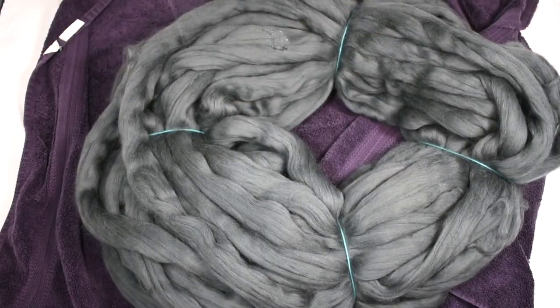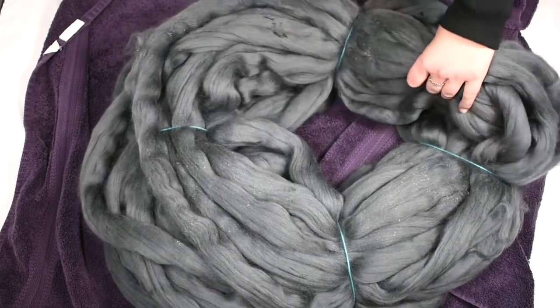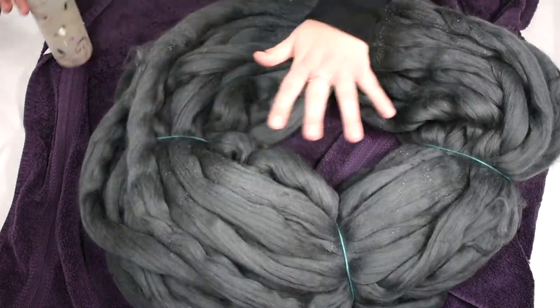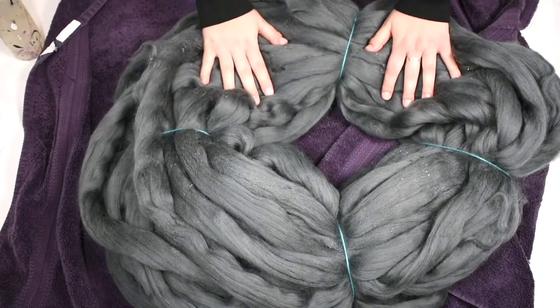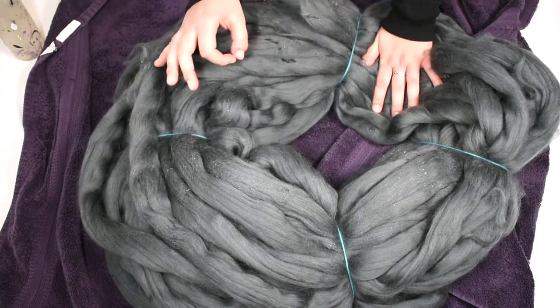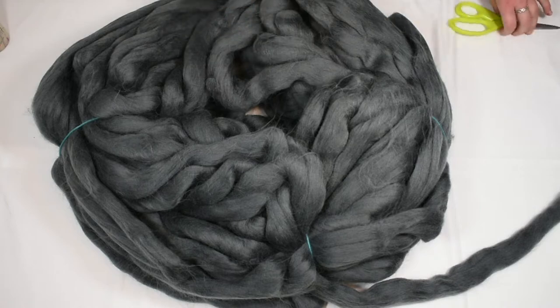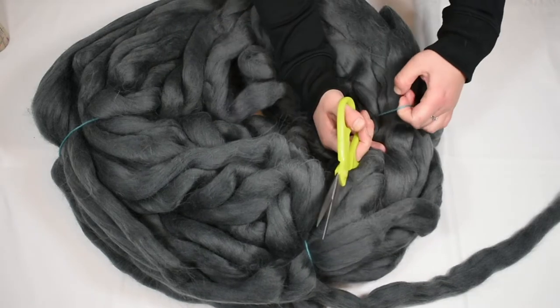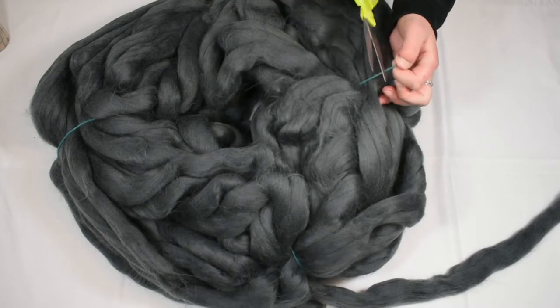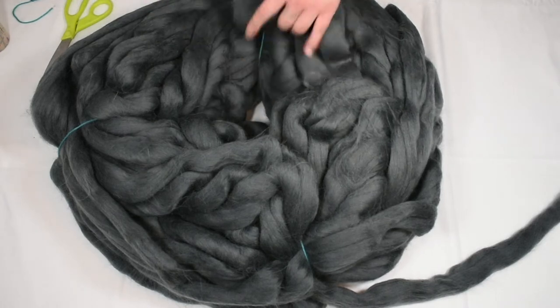Put it inside — the hardest part is done. Then you're gonna take this and put it in the drying machine at tumble dry low for about 10 minutes. You can see it's a little bit fluffy but don't worry, that's fine. Go ahead, take scissors and cut the scrap yarn that you used — you should have about four of those to cut.